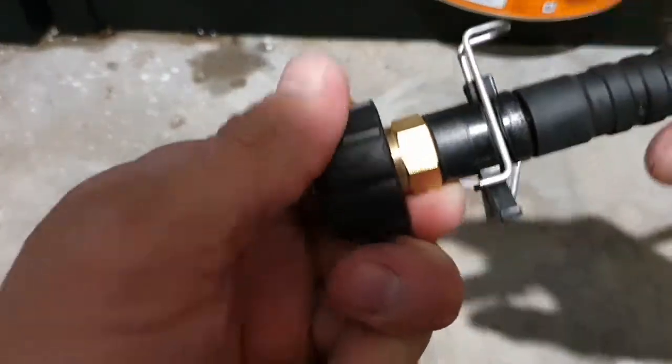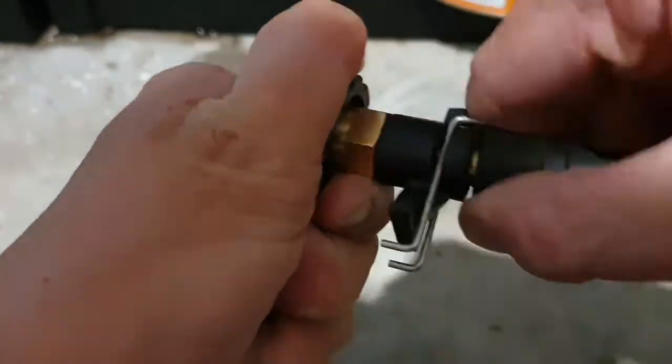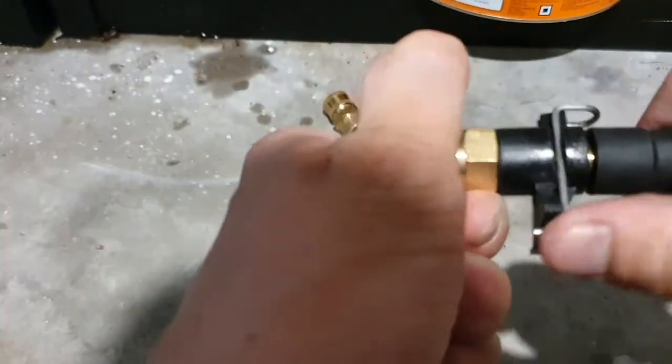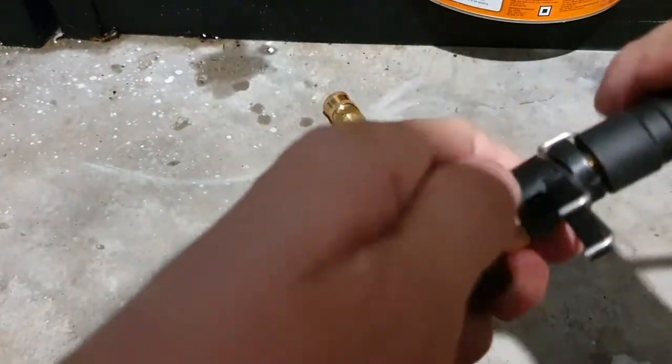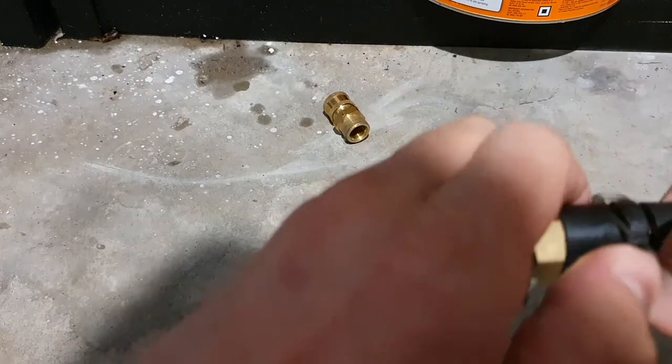So it goes right in, and then you just have to push this pin in until it clicks. Once that's locked in there, that's not coming out.